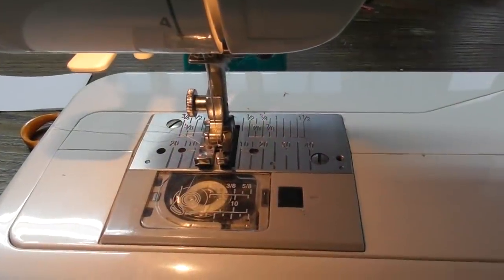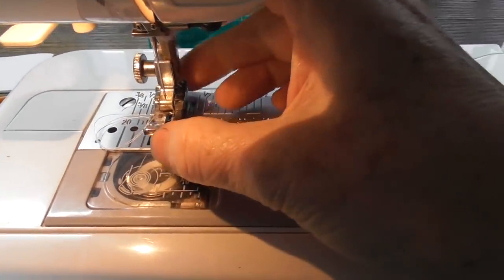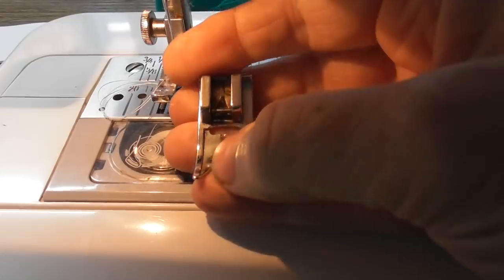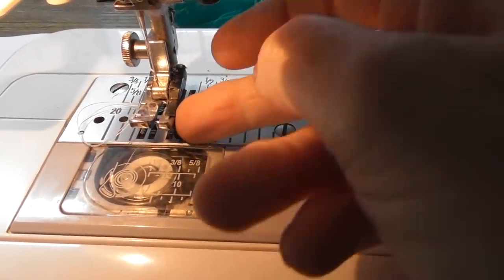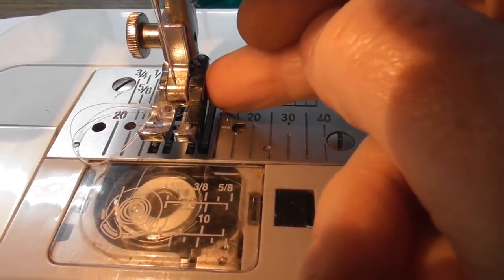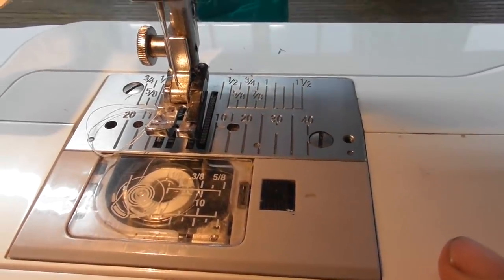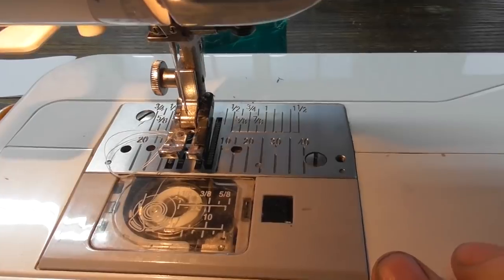Before we start stitching I just want to show you that I've got my quarter-inch foot on my machine. Usually when I'm sewing I have an ordinary presser foot, but for this accuracy I've got a proper quarter-inch foot, and I'll try and show you why that's important.